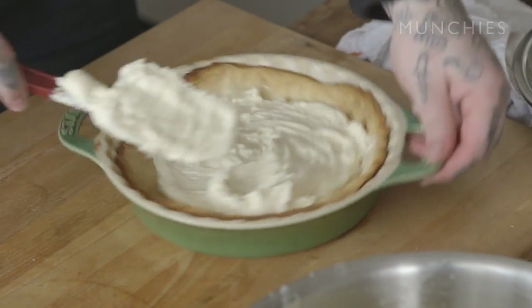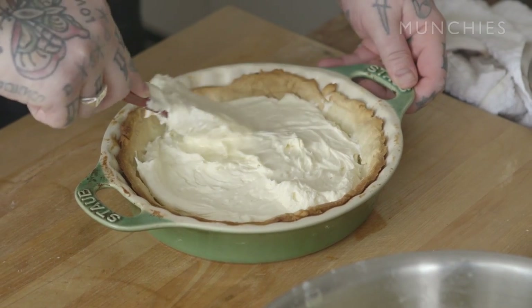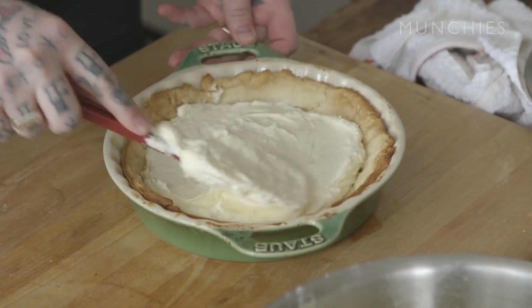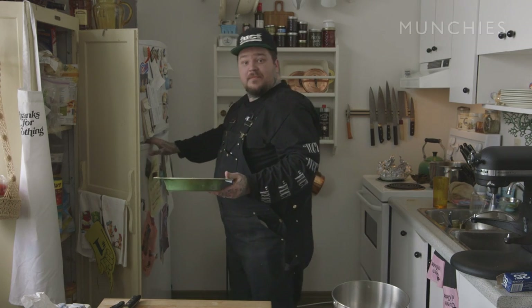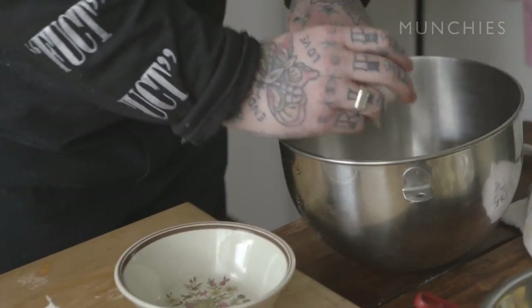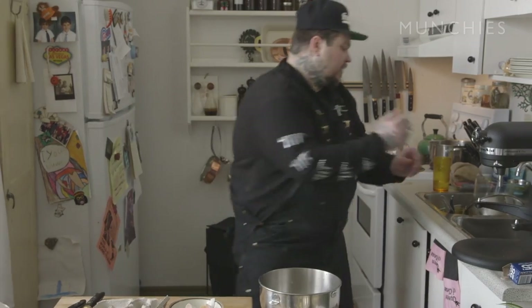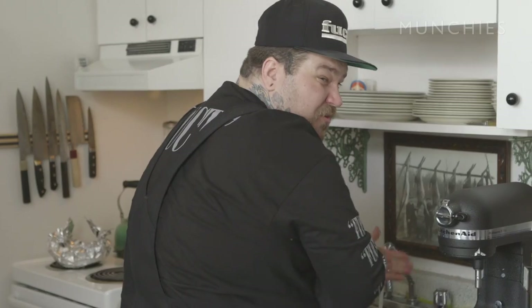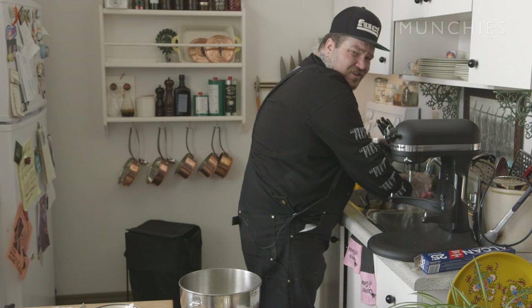We're going to put down our cheesecake and just push this around to all the edges to make a nice even layer on the bottom. This is our first layer, so I'm just going to put this in the fridge for about 10 minutes. We're literally almost there. We got to make a meringue here, boys. We're going to take six egg whites. Now I'm going to wash my hands. If you don't wash your hands, you just rinse them — you're a big, bad, dirty doggie.